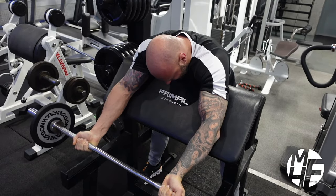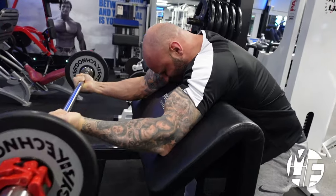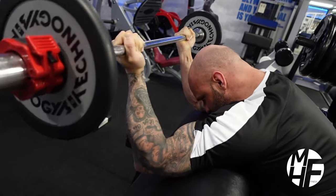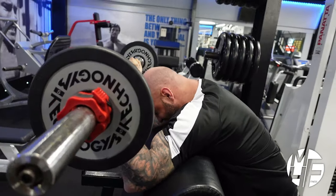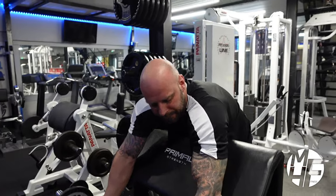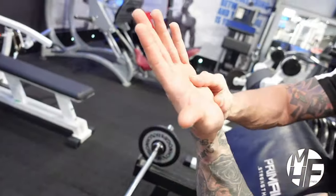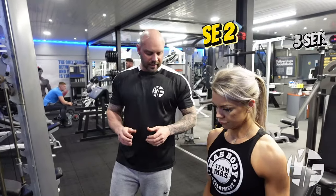The negative part of this exercise is vastly important — a nice controlled four-second negative, using a two-second positive, and then a one-second hold to squeeze every single rep. The squeeze is massively important; make sure you hold it to get the blood to the bicep. As we bring it up, imagine pulling with the pinky side of the palm to get maximum contraction on the bicep.